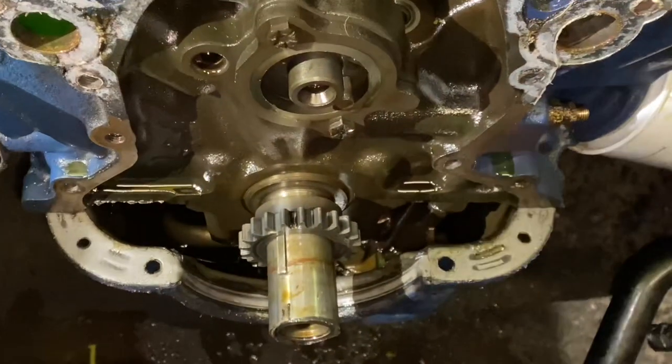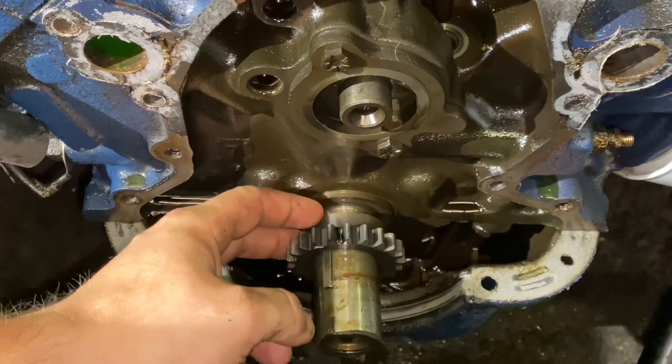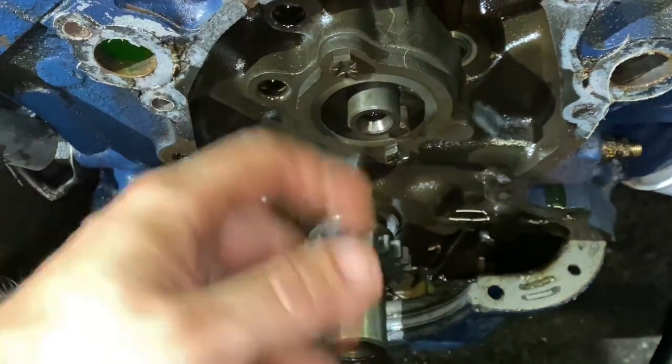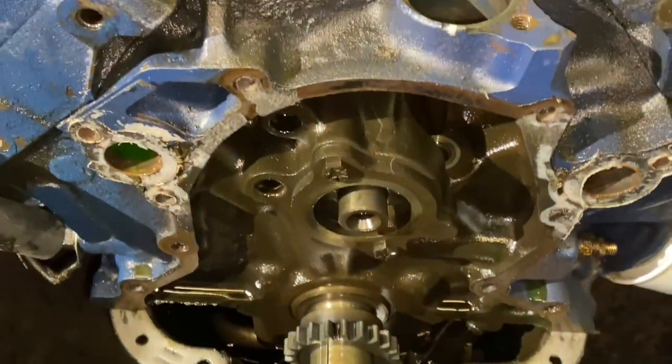We've got the timing chain removed. If you move the bottom sprocket — the crank gear — out just a little bit, then you can pull the top one off and then pull it out. You don't have to remove this if you're not replacing it — just leave it there.